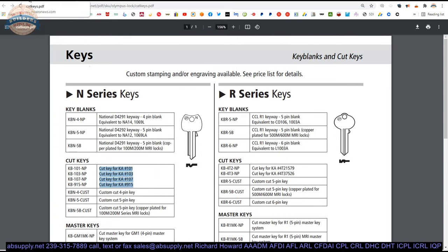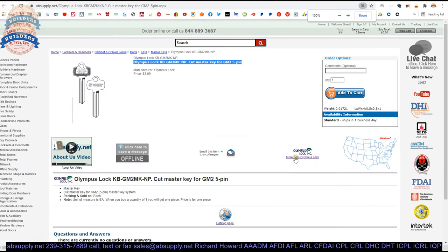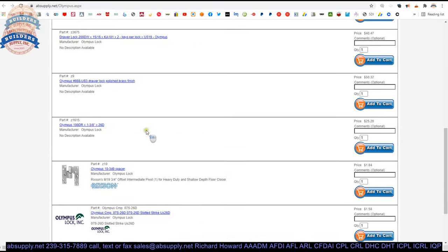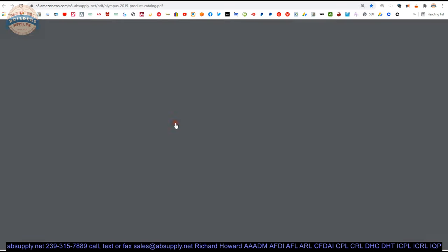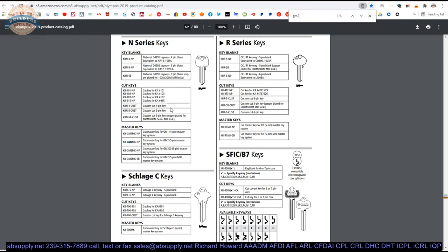There is a link below this video, as seen here, to the manufacturer's page. Right here we can click on that and view not only all of the Olympus products that we sell by means of this horizontal navigation, as seen here, but also a link to the manufacturer's website as well as a link to the full product catalog. I would certainly encourage you to review the full product catalog — it will allow you to, at a minimum, familiarize yourself with everything available from Olympus in terms of institutional quality cabinet locks.